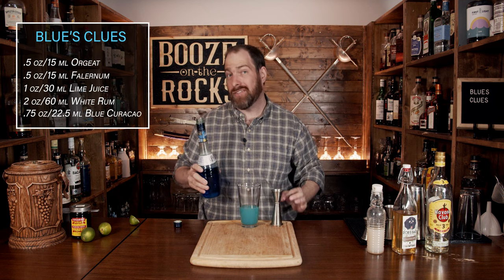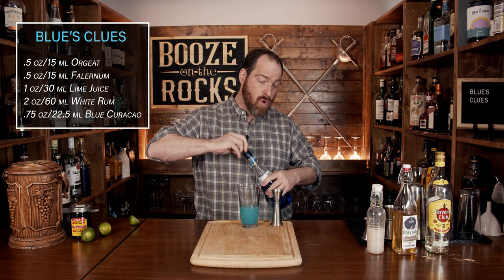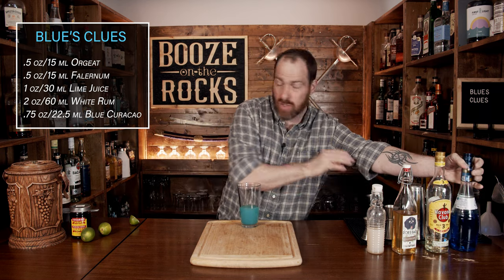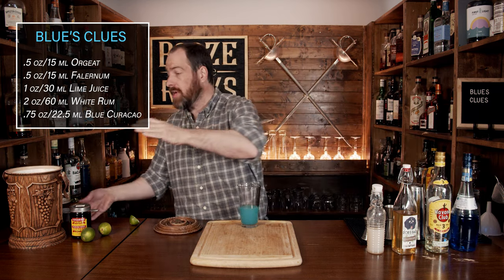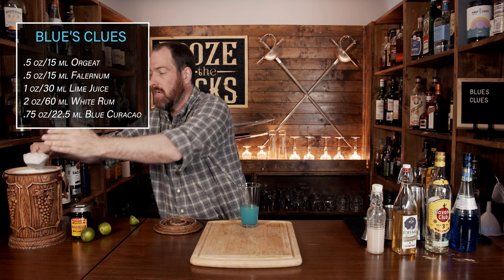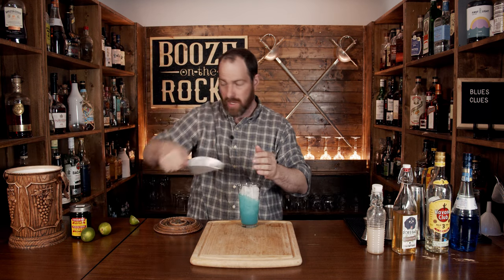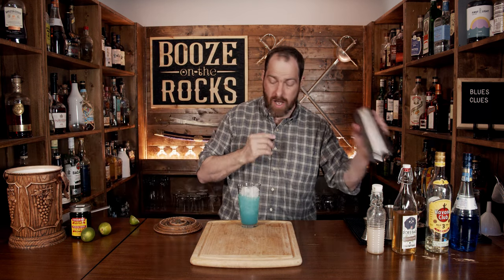We're already looking really, really good. What we're going to do now is whip-shake this with crushed ice. You just want to make sure that you fill the glass a good three quarters of the way, then throw your lid on top, make sure you have a really good seal, give it a flip, and then whip it.